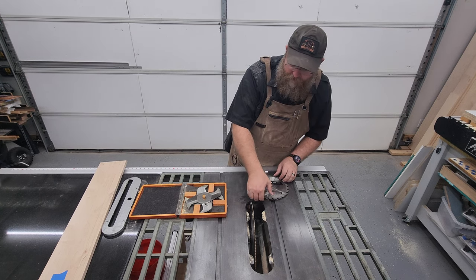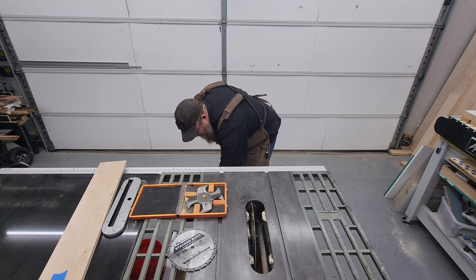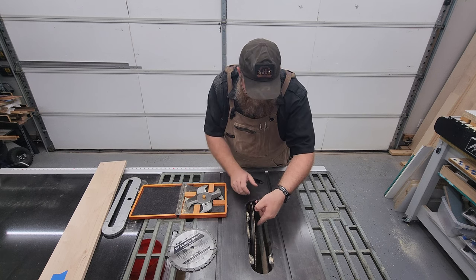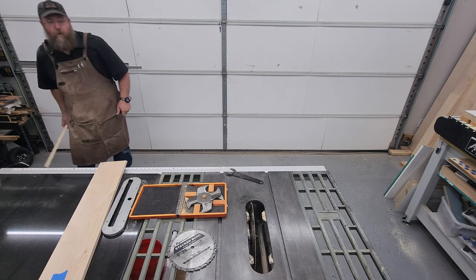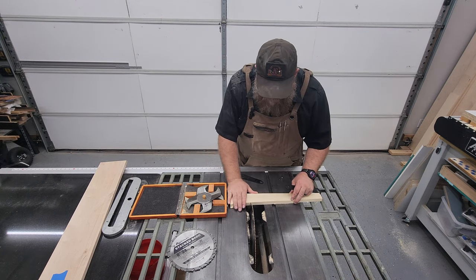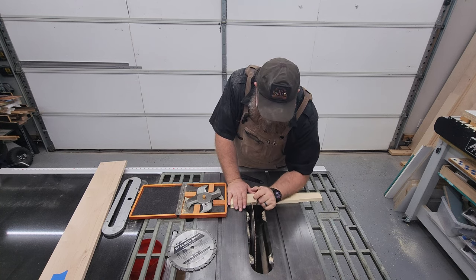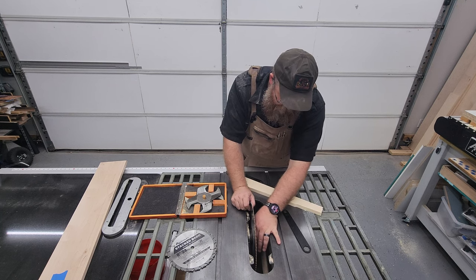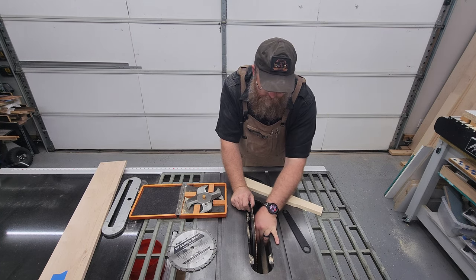I'm going to get to changing this blade out. Obviously, first steps: always make sure this bad boy is unplugged. Never ever try and change a blade with it plugged in for any reason whatsoever. Mine is an older table saw - it doesn't have a brake, so I have to kind of use a piece of wood or screwdriver to loosen it up. I prefer to use wood if I can because I'm less likely to screw up my blade. Occasionally I'll have to stick a screwdriver blade in there to just break it loose.